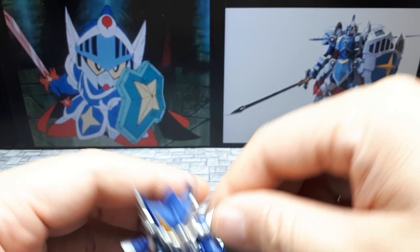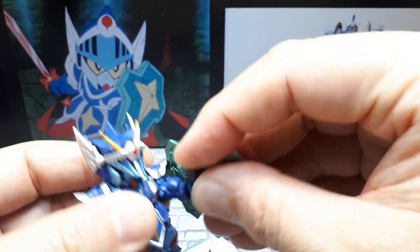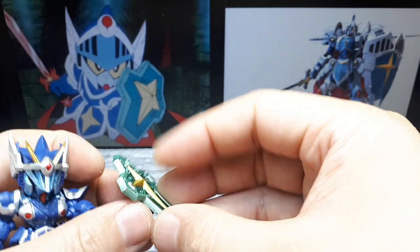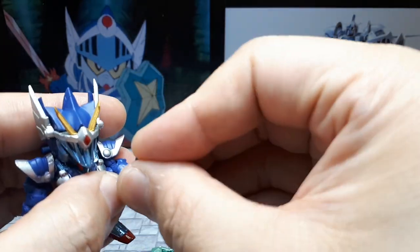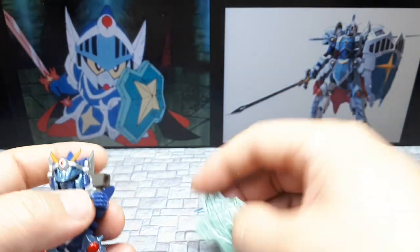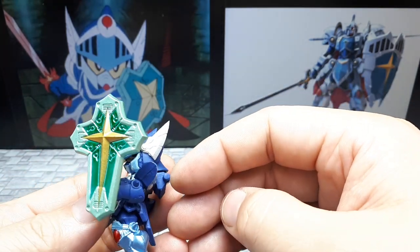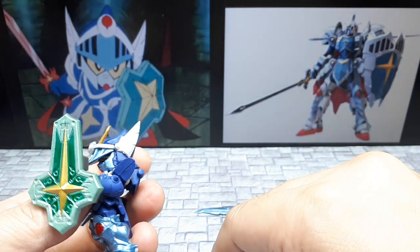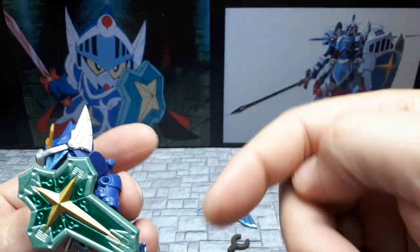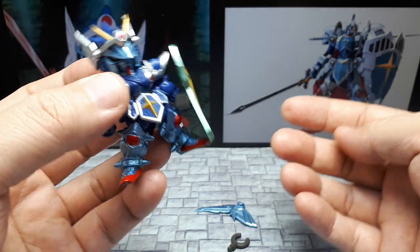That goes on here — though it's not fitting very well. I think I've got to put the shield on afterwards. Maybe twist it outwards — yeah, that might do it. Twist that thing outwards. I guess we should move the arm down, then it looks more natural. Okay, so that's how it's supposed to be.